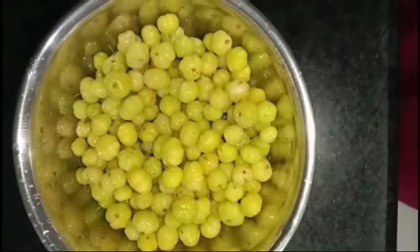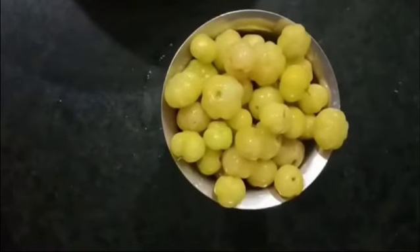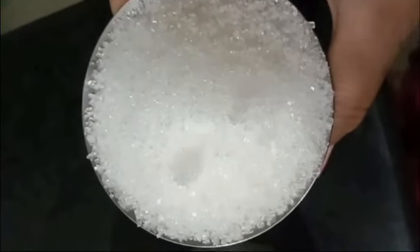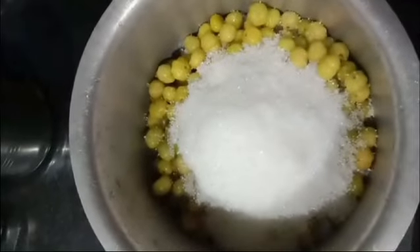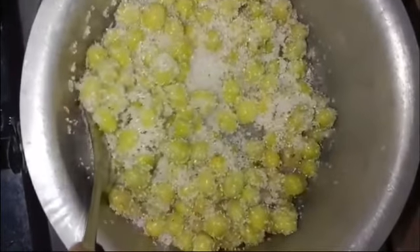It is a little bit of a pickle. I have two to three glasses. Now we are going to add two glasses of sugar. I am going to add to it a different taste of sugar.